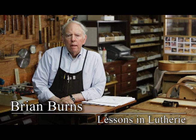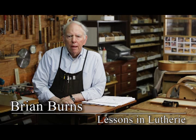I'm Brian Burns and I make classical and flamenco guitars here in the little town of Fort Bragg, California on California's north coast. I teach guitar making as well and have been for a number of years. I've also taught flamenco guitar playing and woodworking, and it seems like all my life I've taught something.